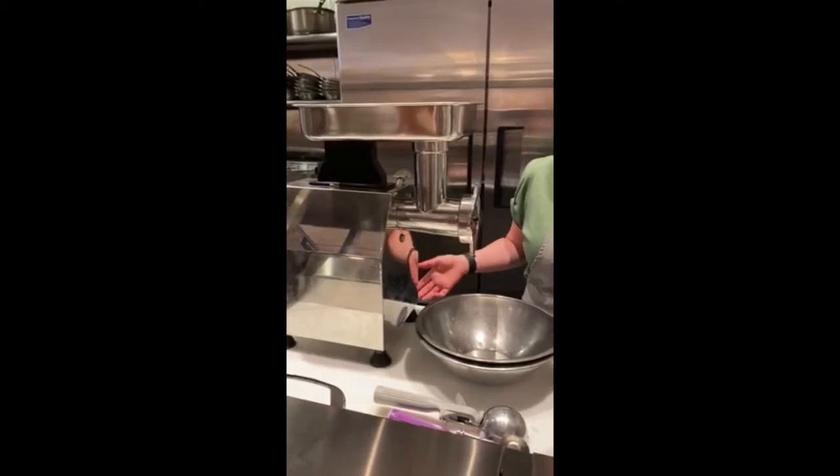All right guys, today we are going to be using a meat grinder. While I understand that not everyone has a meat grinder at home, you can use a food processor — that's perfectly acceptable. So starting out today, we're going to grind the vegetables. Let's get going.